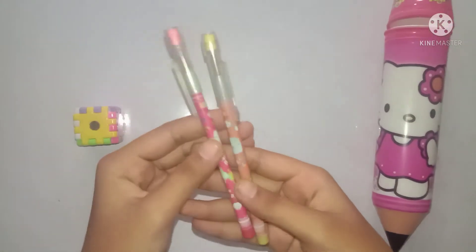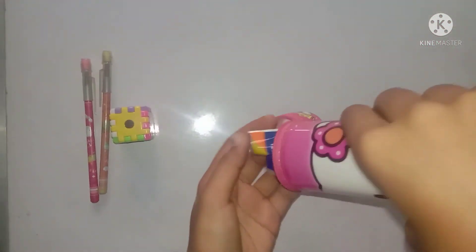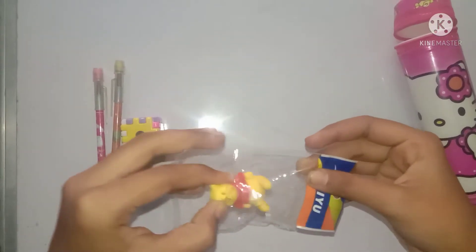This pencil is a different color, and this is an eraser — this is a panda eraser.